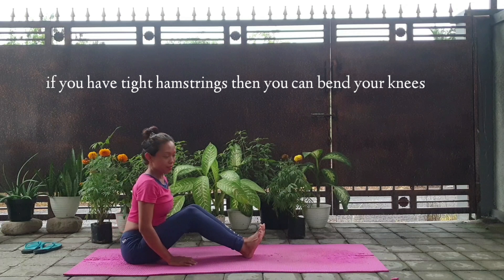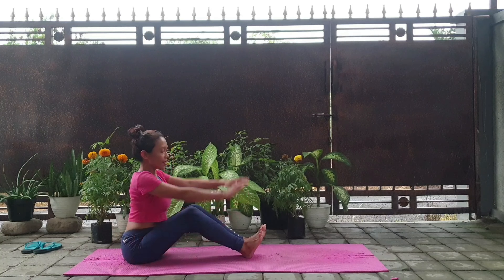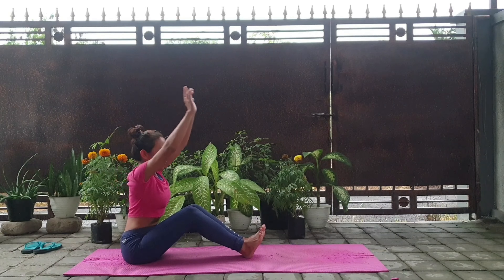So what happens if you have tight hamstrings? Then you can bend your knees. Just remember, the key for forward bend is to have your back straight.